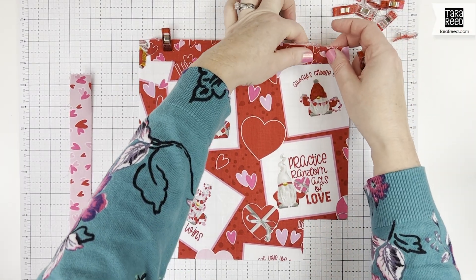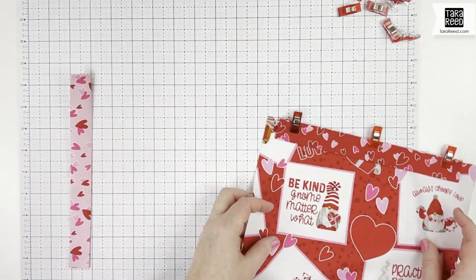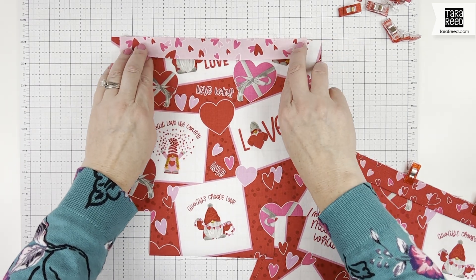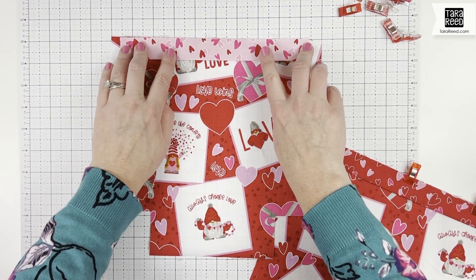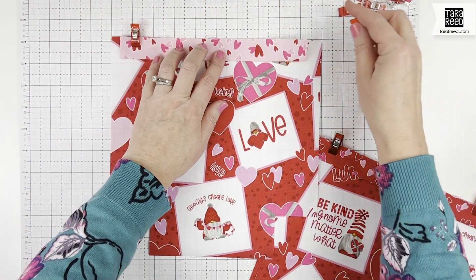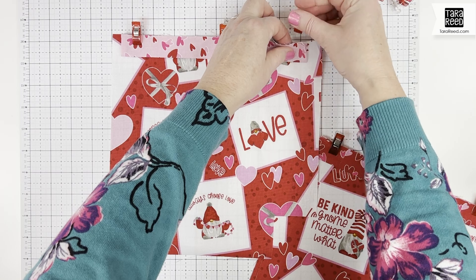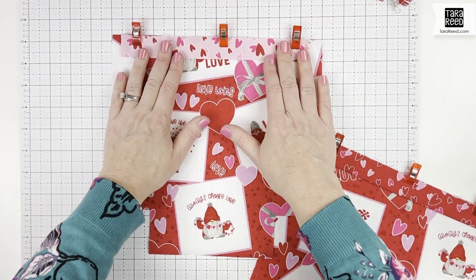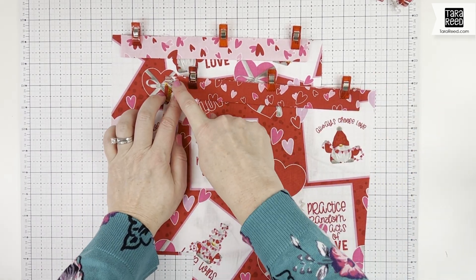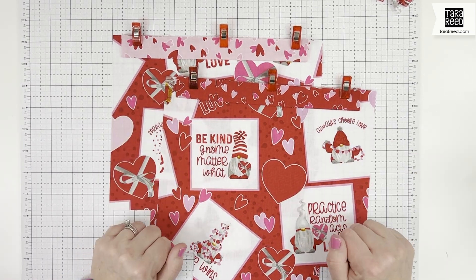You're going to sew across that top raw edge with an eighth-inch seam — it's really just to tack it down so it's in place when we put the whole bag together. I've decided to use two different fabrics for the drawstring channel to make it more fun, but it's very important — even if you're using two different fabrics — don't put one on the outside bag fabric and one on the inside, or you're going to have a bag that doesn't match. Don't ask how I know, but I know.